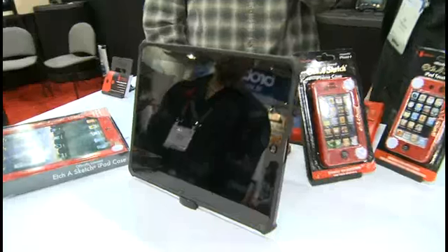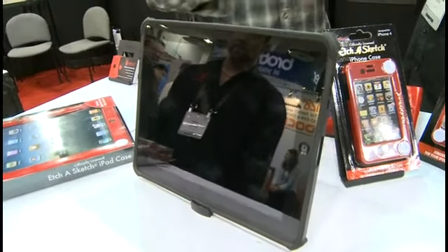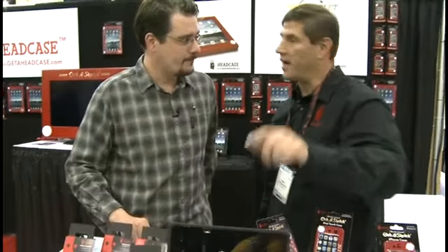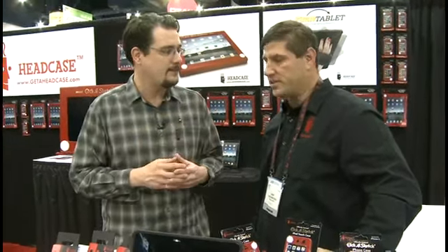It's quite comfortable enough if I can just hold it like this. That's always been a problem with the iPad. It seems like you guys are coming up with innovative solutions to some of the most basic problems that we have with tablet computing — something that enables us to actually hold it with one hand. What does this one go for? $49. Is it available now? These are the first shots out of the mold. It will be available within a month. Where do we go for more information? www.getaheadcase.com.